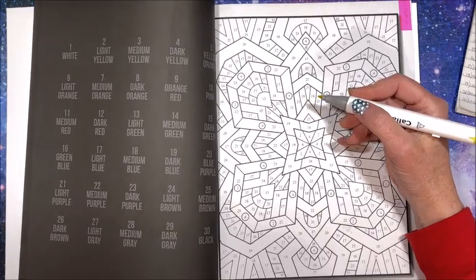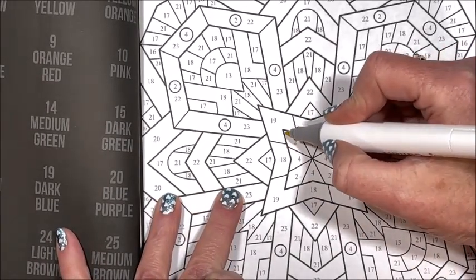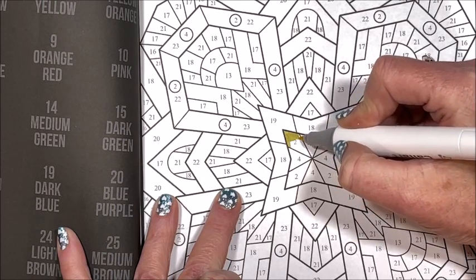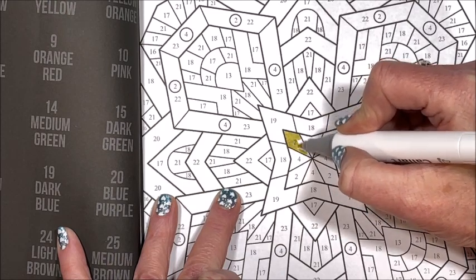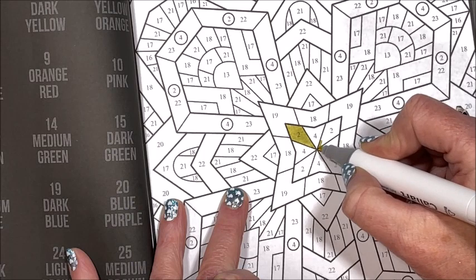Let me zoom you in a little. Who all has this book and have you colored much out of it? I am just going to color with the fine tip — you know me, I am not a chisel tip gal. I love coloring with fine tips and especially brush tips.